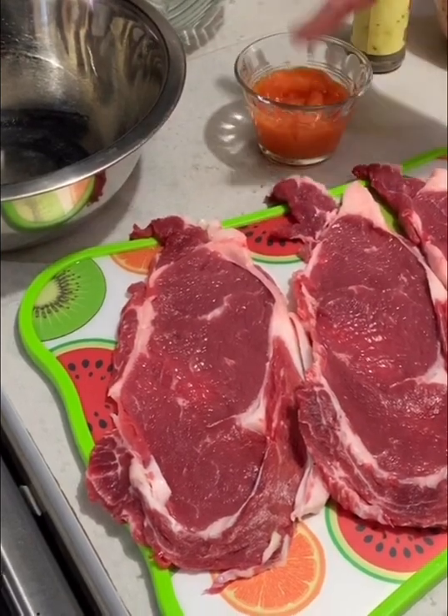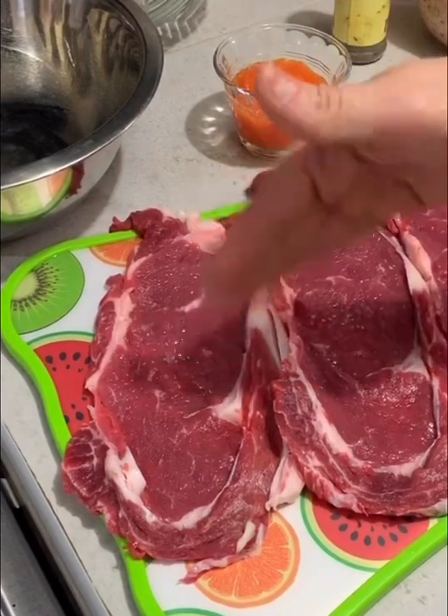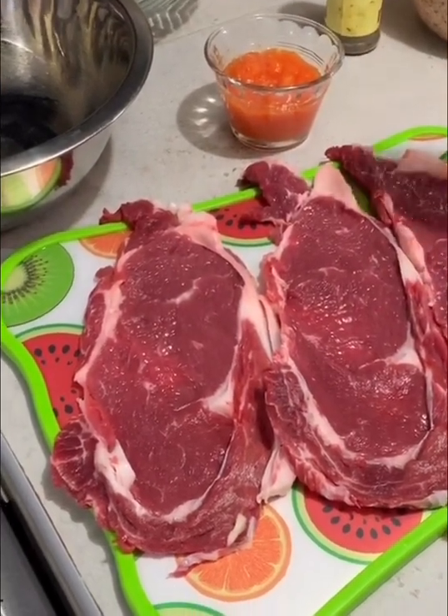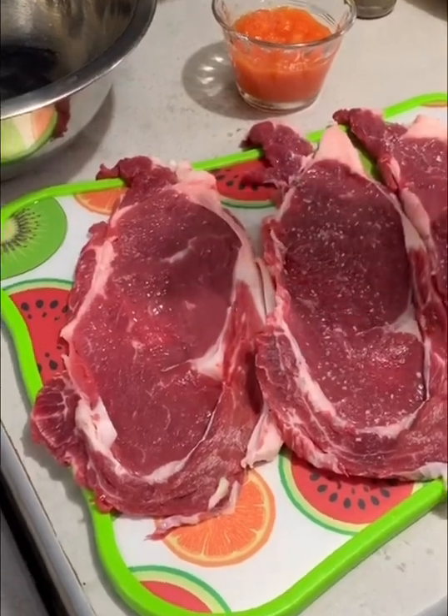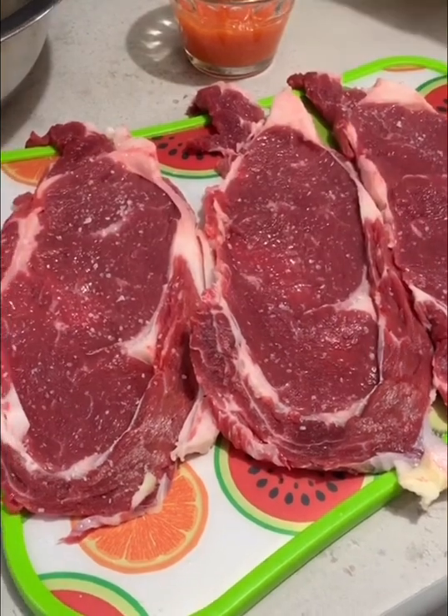Así natural, solo lo trituras y lo que vas a hacer es untarlo con la yema de tus dedos. Para eso voy a ocupar sal de grano. Puede ser de su preferencia, pero sale más rica. Así con la sal de grano.